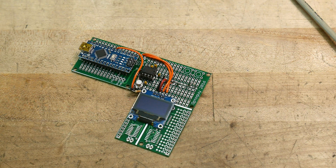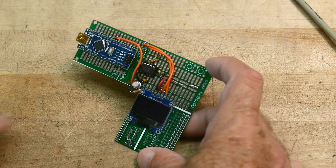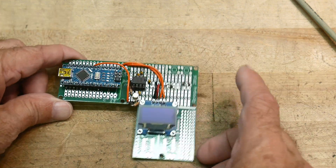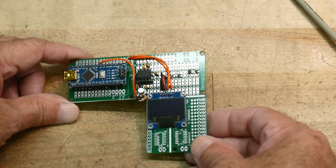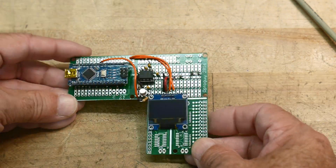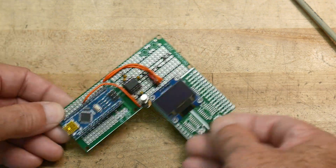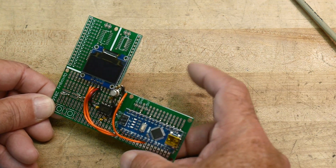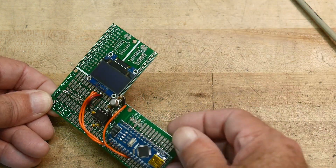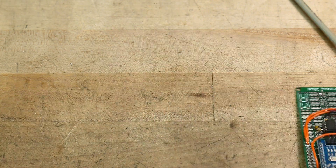It's a little bit of a short video today, but I did want to say that I am working on a frequency counter. I'm going to make it an official project that's kind of multi-duty. I'm going to lay out a PC board and offer it for download if you want to build your own frequency counter or use it as a platform to develop other code. That's coming in the future.